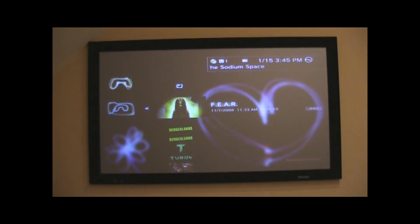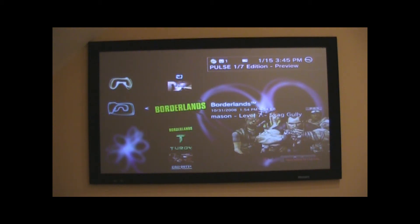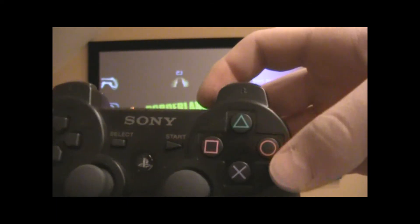So what you're going to do if you want to mod a certain game — say I want to mod Borderlands. Right now I'm a level 7 because I haven't played it a lot on PS3. You're just going to click on it, or press Triangle on the PS3 controller.